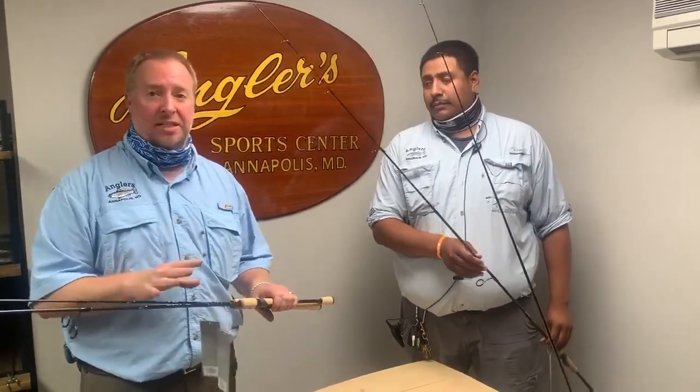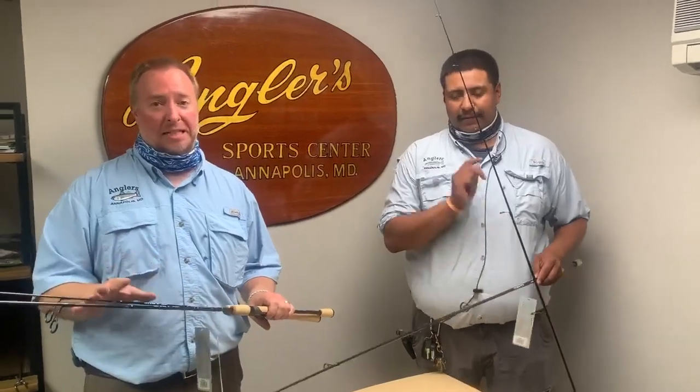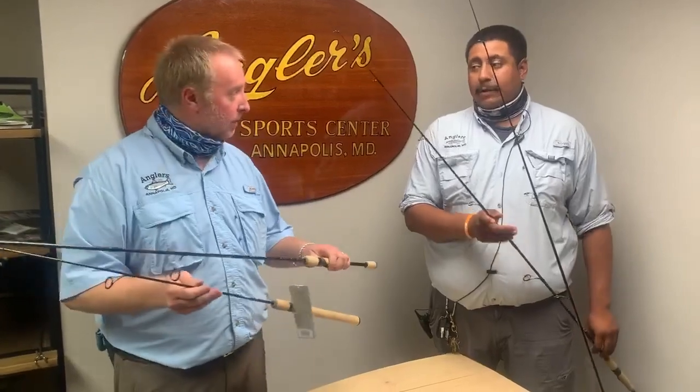These usually retail for $79.99 and we're going to knock them down to $59.99 a piece. We have four different models, so I'm going to go over two of them and then hand it over to Alex.